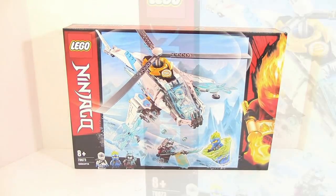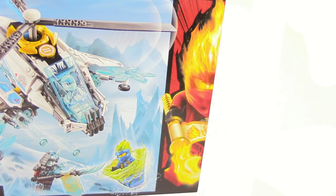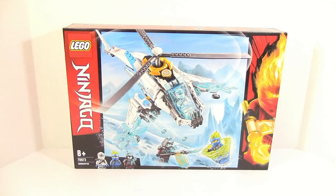What is up guys, HMashus here today doing a LEGO Ninjago review. This time we are doing it on the Shuricopter. This is item number 70673. It comes with 361 pieces and will retail for $30 US.